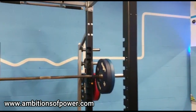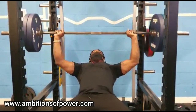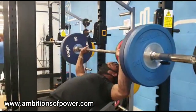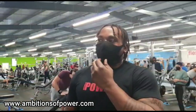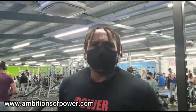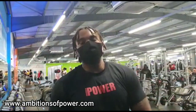Go get the merch at ambitionsofpower.com. That's two twenties on each side. The last one was a struggle - that's what I'm dealing with. I also have a torn bicep. The numbers I used to be able to do were mad, but now I'm only working with what I can do. My injuries are holding me back a little bit, but I'm still persevering, still fighting - work smart. Some days you have good days, some days bad days.